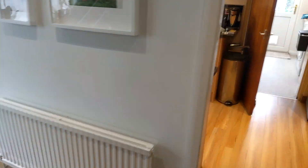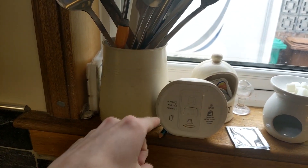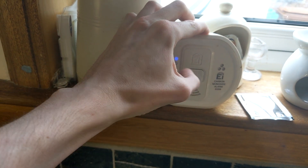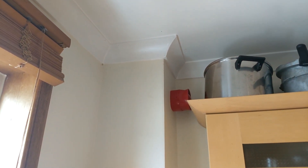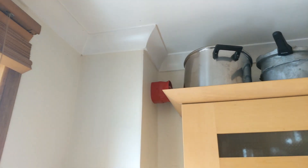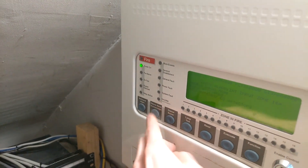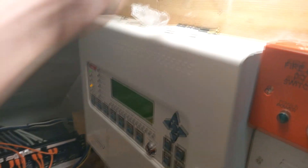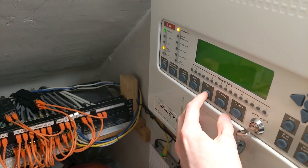Now we're going to test the carbon monoxide detector in the kitchen. This activates a different message on the voice sounders. In the interest of safety, please evacuate the building now. In the interest of safety, please evacuate the building now. I'll just use the code entry. And that's it.